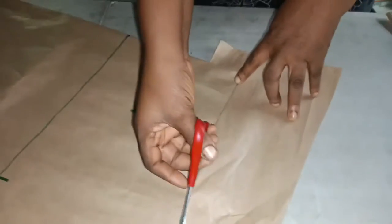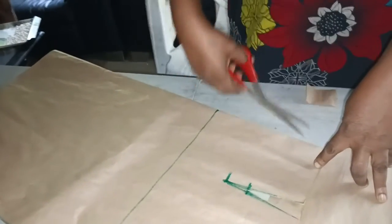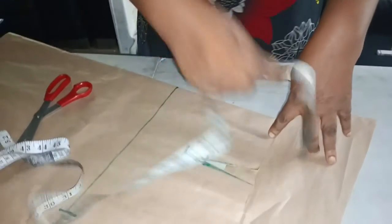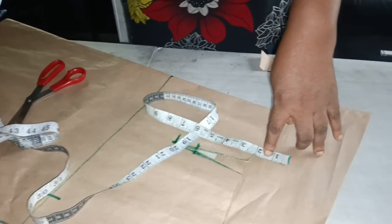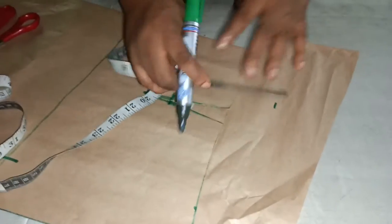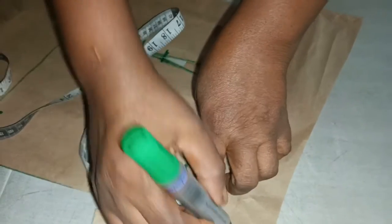I'm cutting the band now. For the band I'm taking two inches — two or two and a half inches. I'm measuring two inches there for the band.